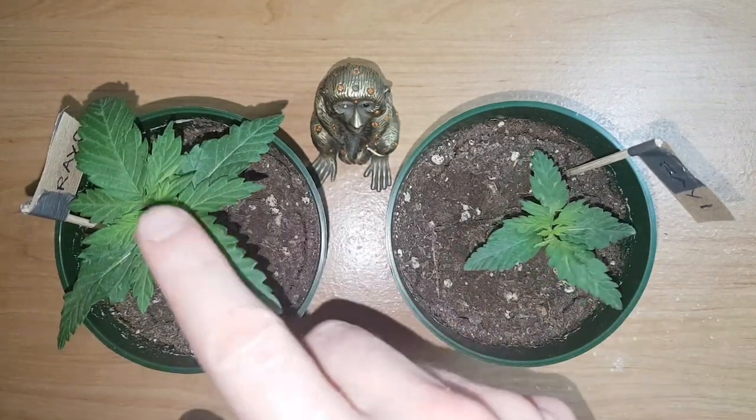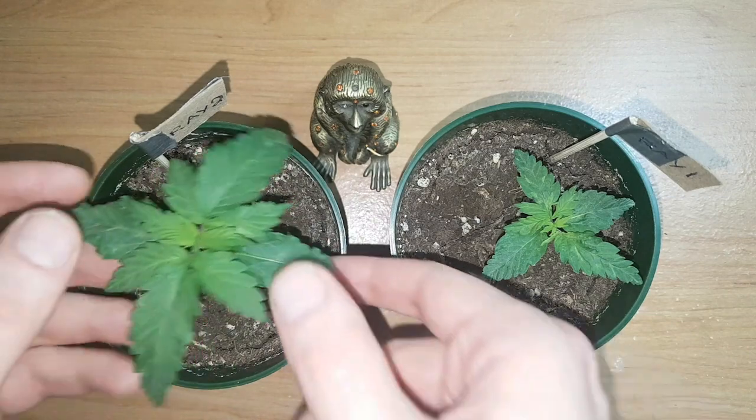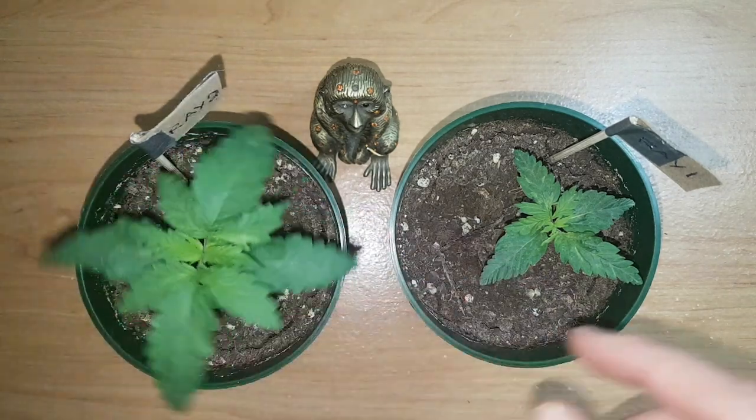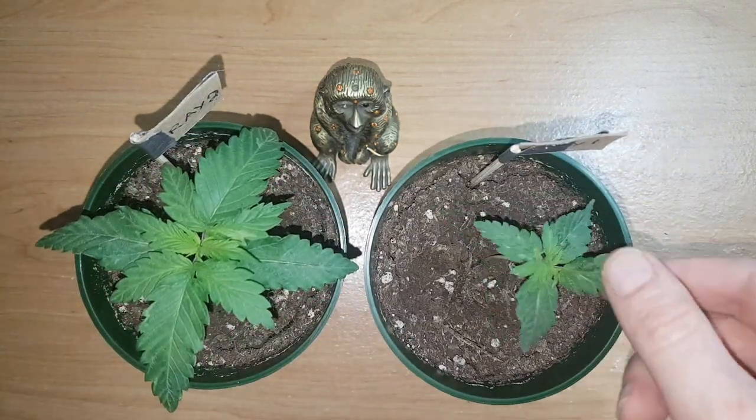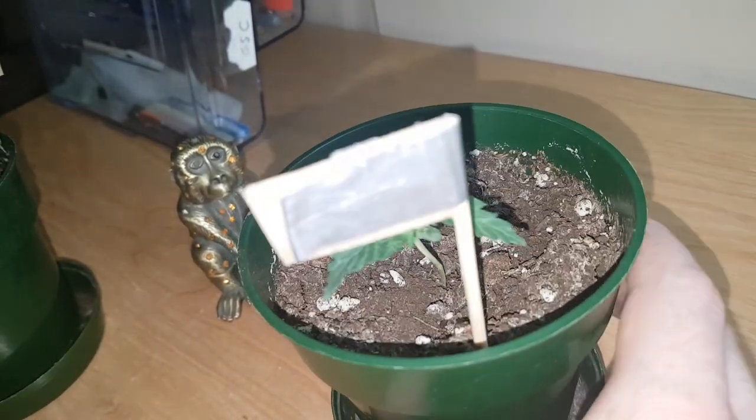Here we have Rayray1 and Rayray2. I like to top at a very young age. I'm going to give her a couple more days and then we're going to go ahead and top her. Ray1's not doing too bad — she's a bit of a lanky little girl, and as you can see her stem is still a bit weak.